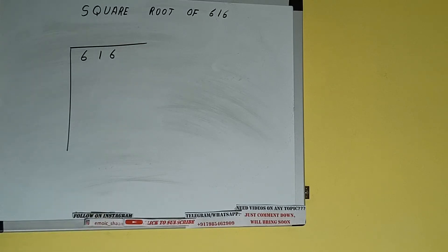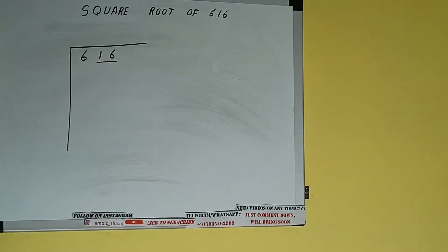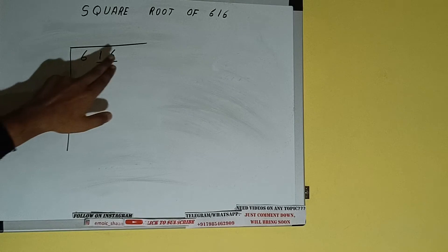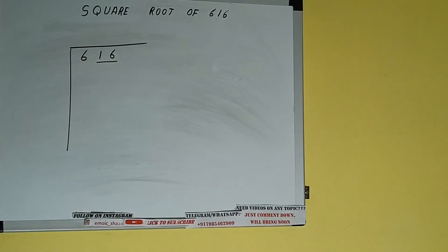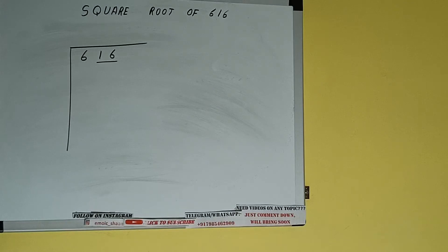The next thing we need to do is form pairs from the right hand side. One pair will be 16, and 6 will be left out. So first we'll divide this 6, and then we'll bring down the pair. The rule is whatever number we write here, we have to write here also.